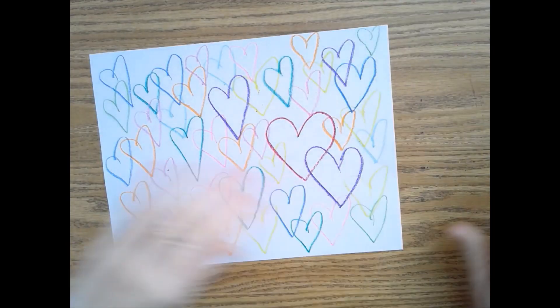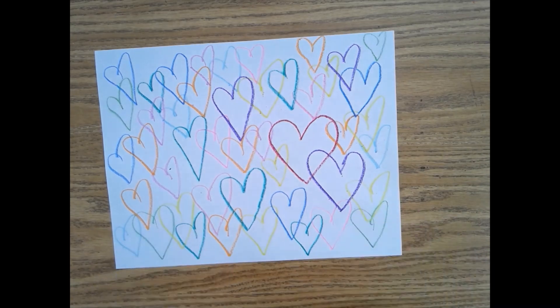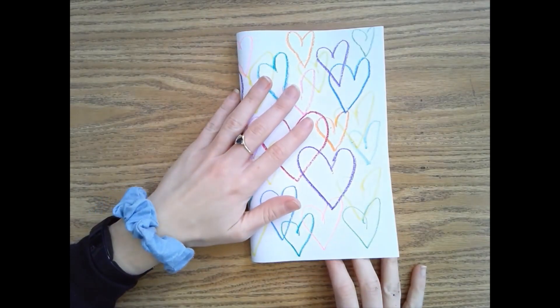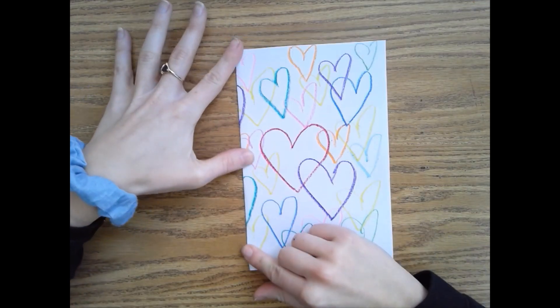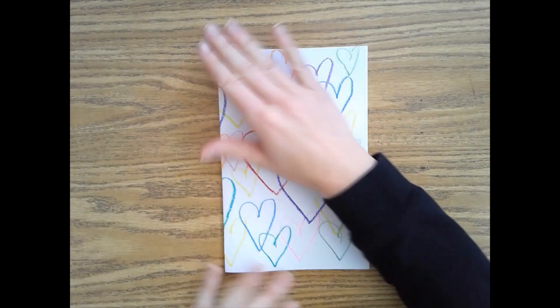You could be finished just like this, or if you wanted to, we can turn this into a card by flipping it over and folding it. Now I have a card that I could write a message in and give to somebody. See you!